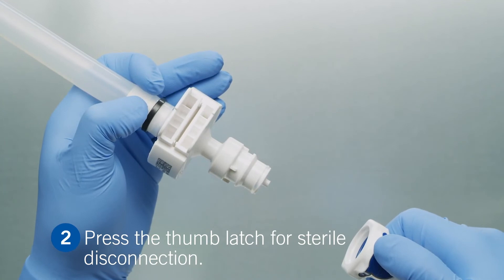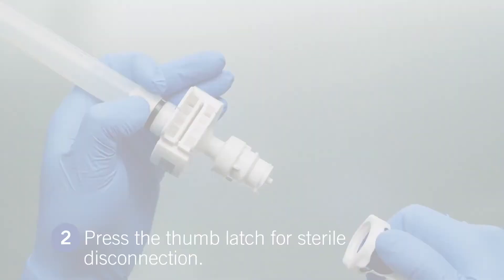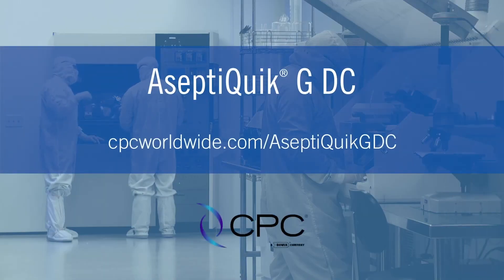Congratulations! You have completed sterile connection and disconnection. For further details on the assembly process, please visit our website. Thank you for choosing CPC.